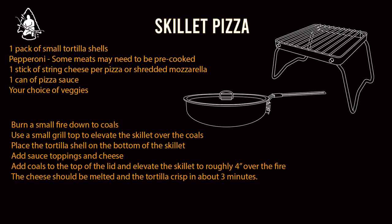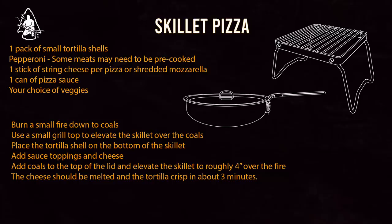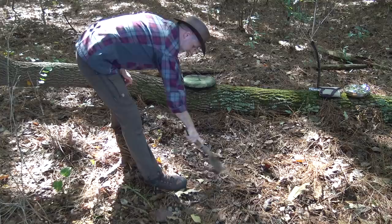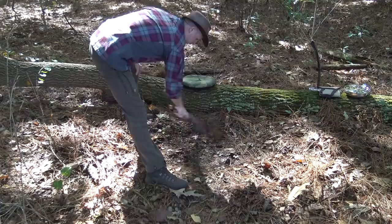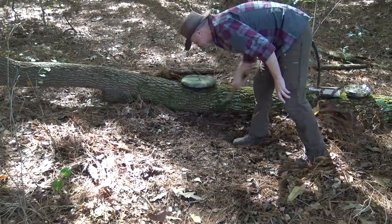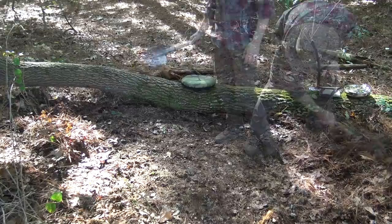The first step is to clean out a spot to make my fire and collect materials to build that fire. The good thing is it rained really hard last night, so everything's pretty damp — that makes me feel better about starting a fire here on the forest floor. It's been so dry this summer it's been kind of dangerous to light big fires, so this will be nice.